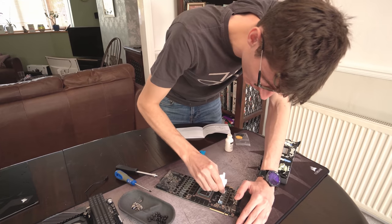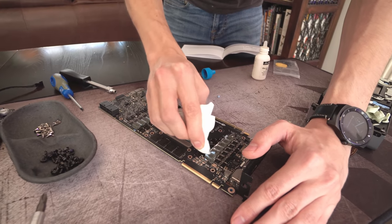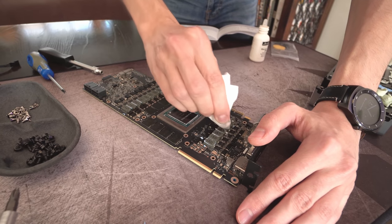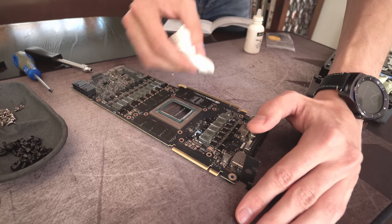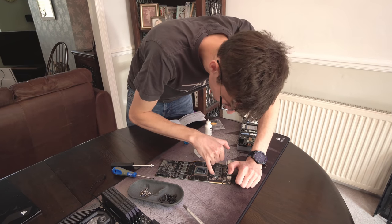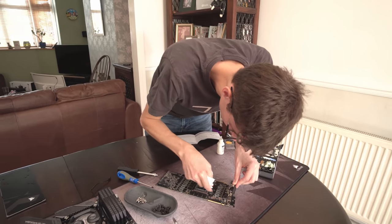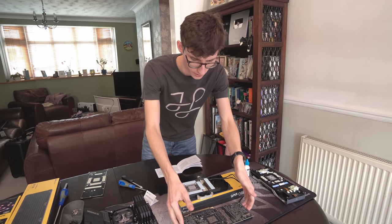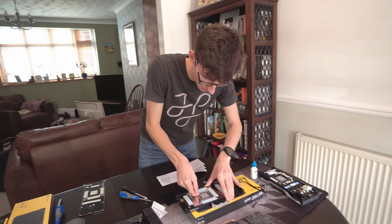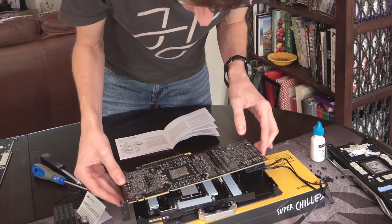Obviously you will need to clean everything up. Make sure it's all nice and neat and tidy for those thermal pads that are going to go on there to keep all of the memory and VRM stuff nice and cool. I'm using a little bit of thermal compound remover and then wiping it off. It's mainly the GPU die really that you need to make sure is super clean. The way you're meant to install this is to get the card and then drop it straight onto the GPU block. There's a protective cover on here for the pre-applied thermal material, and you can see there are pads all the way on the block as well.